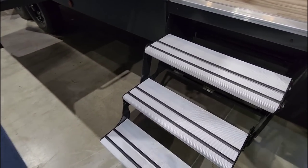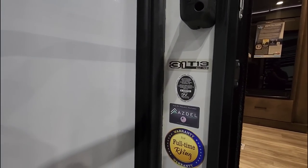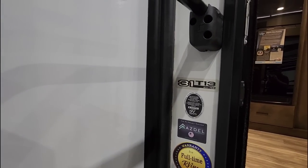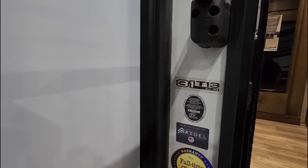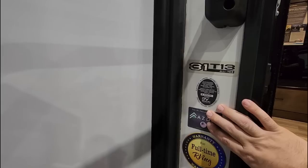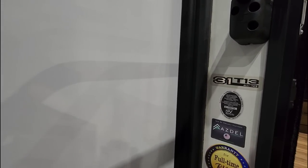Let's hop up the aluminum fold-out steps into this Alliance Valor 31T13. The 13 designation is actually the length of the garage, so it has a 13-foot garage on it. It has composite sidewall construction which basically prevents water intrusion, which is really important. And it is warrantied for full-timing.